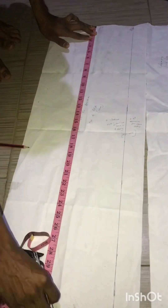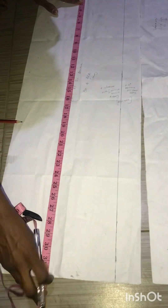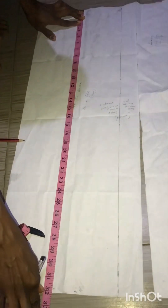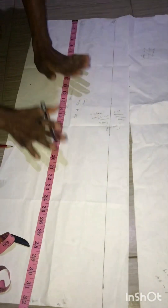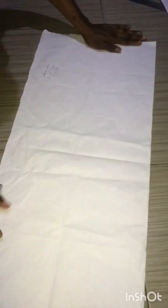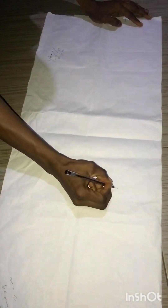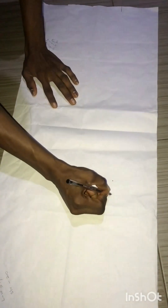Then you mark the length of your dashiki, which is 34 inches — my pattern paper isn't quite 34 inches, so I know when cutting on the fabric I'll add an extra two inches. The center front is now ready. To cut the sleeve, the measurement from the neckline to the elbow is 20 inches total. We've already marked 10 inches, so we have 10 inches remaining.